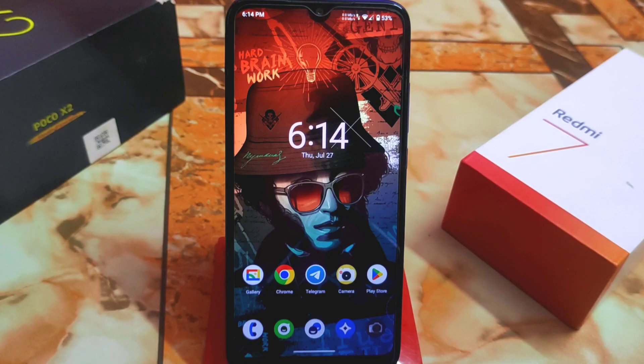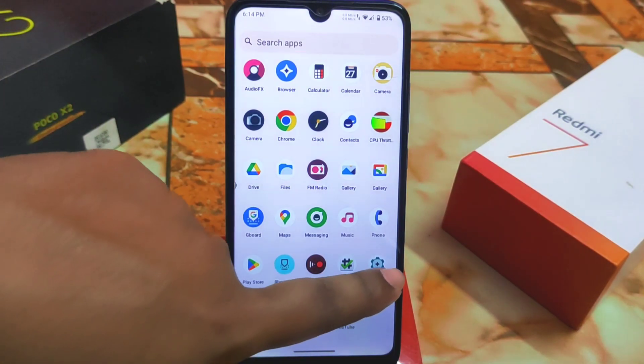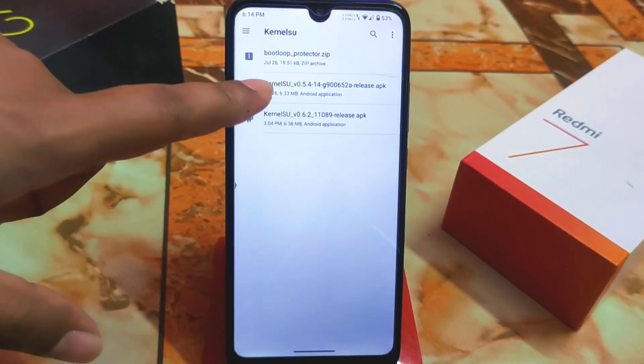Unlike other devices, this project is kernel-based. If you don't have a KernelSU-supported kernel built into your device, just contact your provider who regularly updates their custom ROMs and kernels — talk to them and they will build it. We have only one custom kernel that supports KernelSU for Redmi 7, and that is Project Kara.